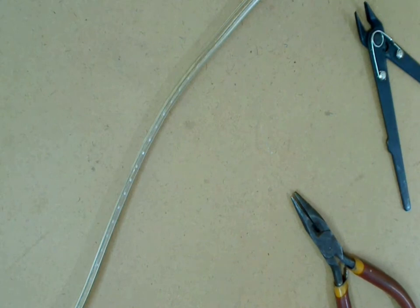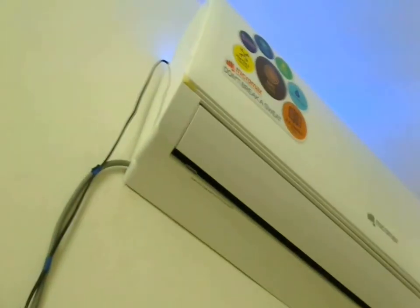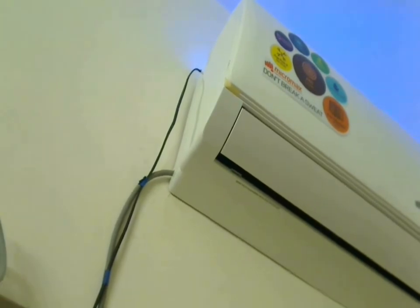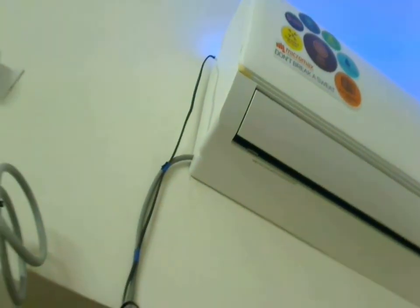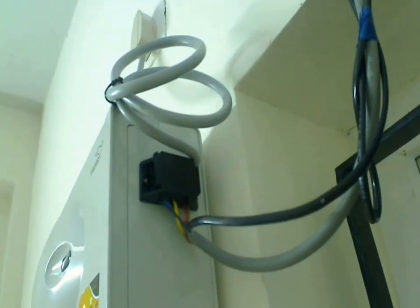Now let's connect the other end of the wire to 220V AC. Once confirmed that the LED strip is working, I have stuck the LED strip over the air conditioner using some double-sided tape. The wire from the LED strip comes down and I connected the two ends of the wire to the stabilizer along with the AC wires.